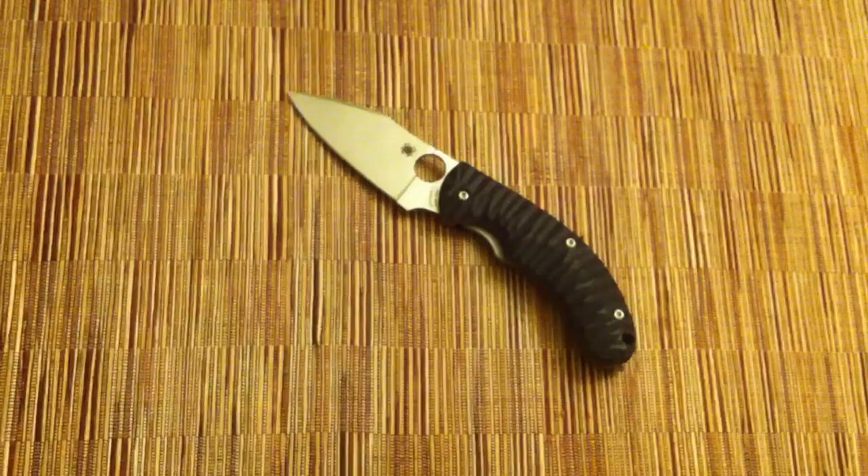The price on these is about $120. I think that's in the ballpark — not excessively expensive or very cheap, just about right. And for Spyderco quality, the money's worth it.